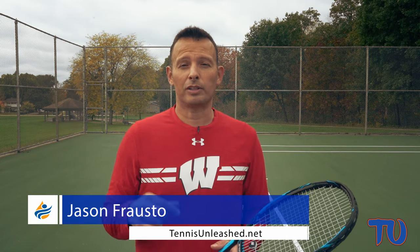Hey everyone, it's Jason Frosto for TennisUnleashed.net and in this video we're going to talk about the half loop forehand.